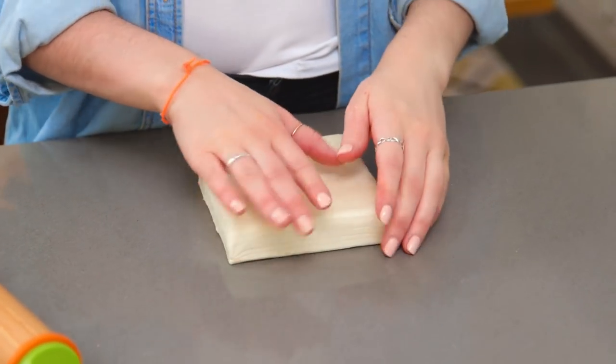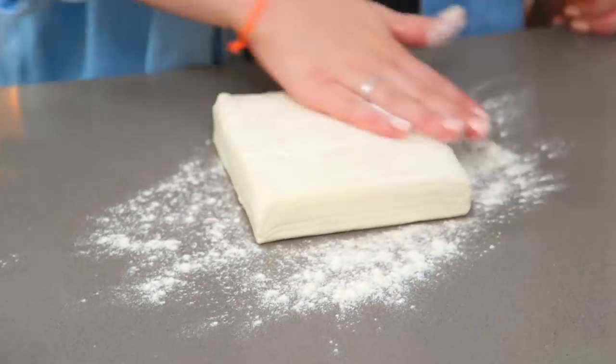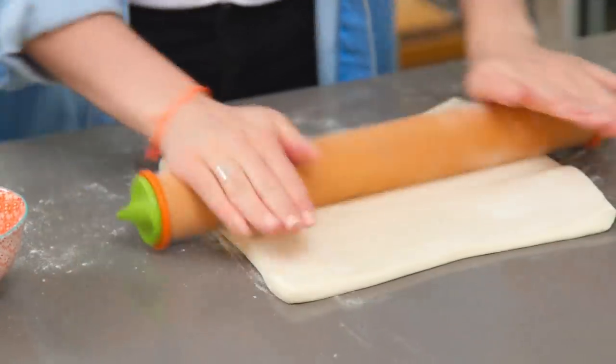I have some puff pastry and I'm going to start by rolling that out to about four millimetres thick. Don't forget to add some flour as it might stick to your surface. Once your pastry's rolled out, take a cookie cutter — mine's about two and a half inches wide — and cut out as many circles as you can.